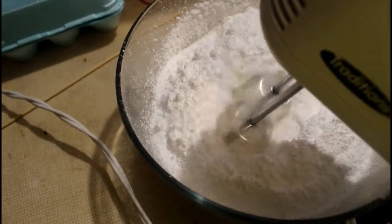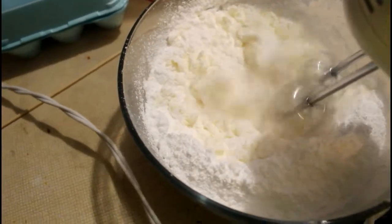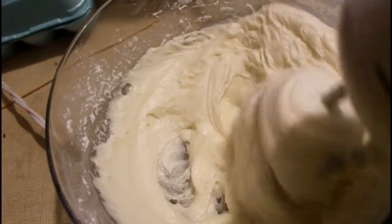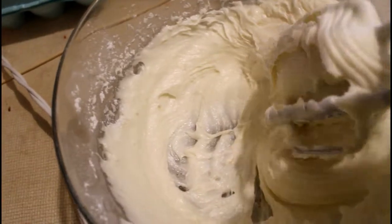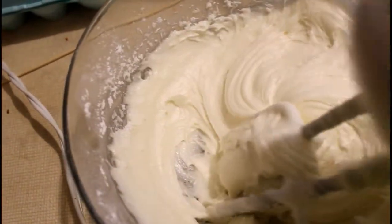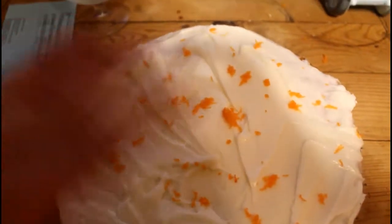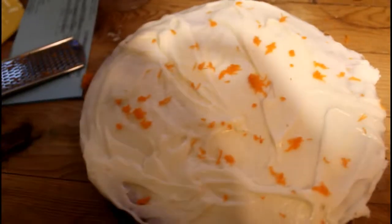We're going to come back in a few minutes. The carrot cake is done — we're going to put the icing on it. Come back in a minute. Carrot cake — that is very delicious. We're going to do a taste test on this. Very yummy. And that's grated up really fine carrots used for the topping and for decorations.